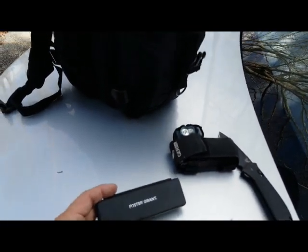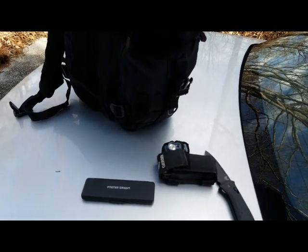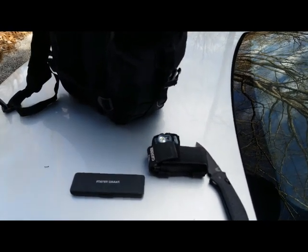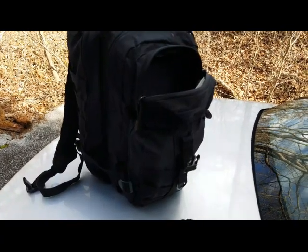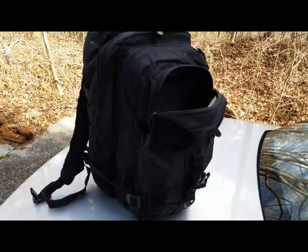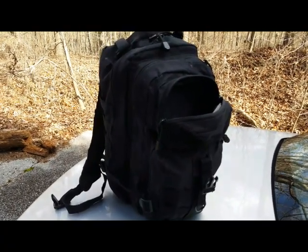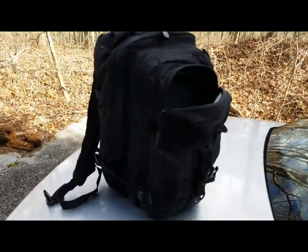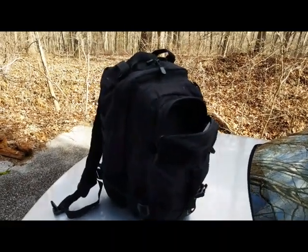Maps are definitely a thing. Phones are wonderful tools when everything is working properly, but if cellular infrastructure gets damaged and you can no longer pull up Google Maps and you're unfamiliar with the area, having hard-copy maps is very helpful. I've got a folder where I've taken screenshots of my routes and my city and had them printed, so I have a physical copy showing roads, railroad tracks, and alternative routes to avoid the worst of the unrest.